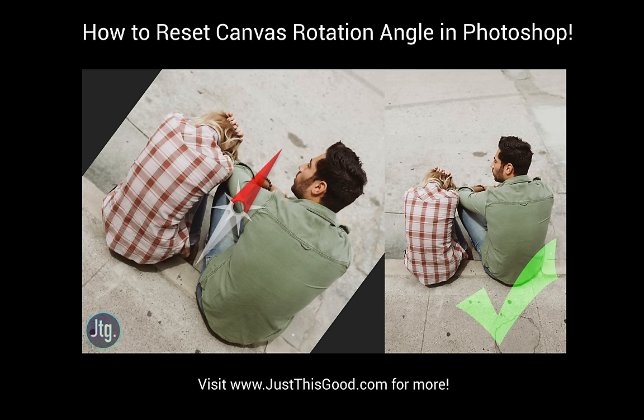Hey everyone, Justin from JustThisGood.com here. In this tutorial I'm going to show you a quick tip that will probably save you a lot of frustration if you didn't know how to do it before.